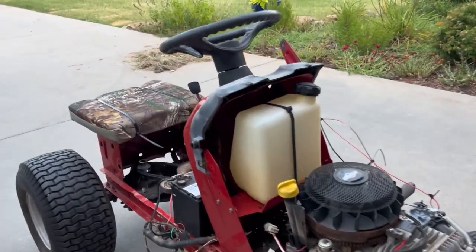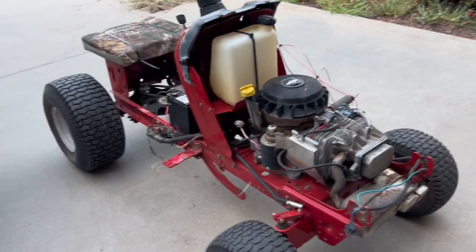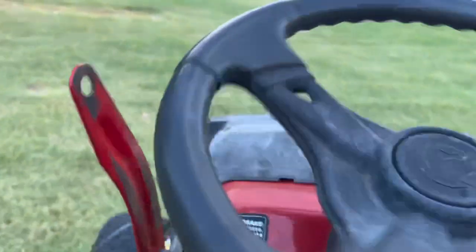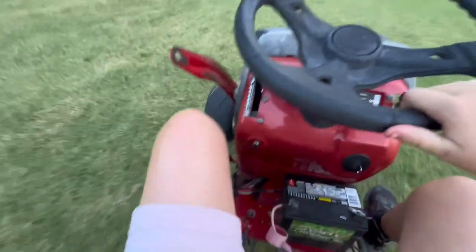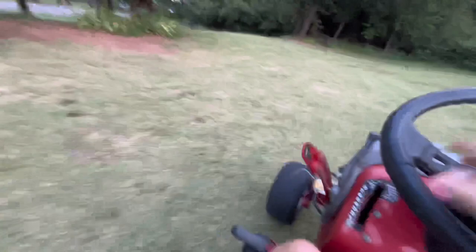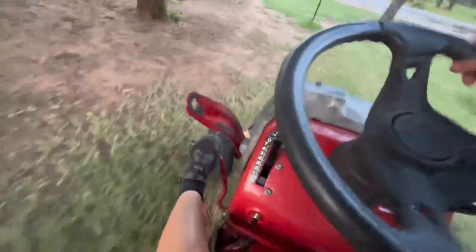We put a 40-series torque converter on this racing tractor — it goes all the miles an hour and does all the burnouts. We are moving on this racing tractor and this thing has full power. We got a redneck throttle right here, we always got a redneck throttle. Whenever we first had this thing, this thing goes really fast.